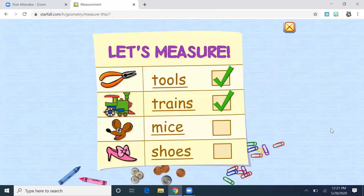Good job, boys and girls. We're going to stop there for today. But if you wanted to play this game more at home, it's starfall.com. If you need the username and password to see all of the games and activities, just have mom or dad get in touch with your teacher. Good job, have a great day.